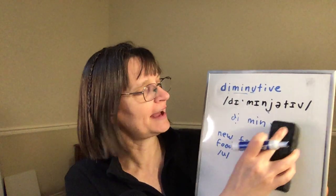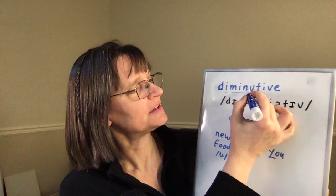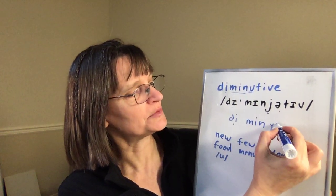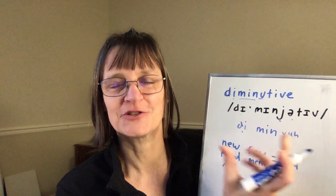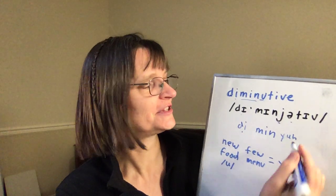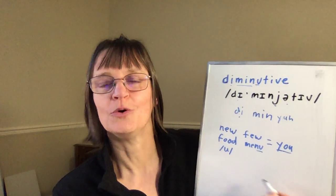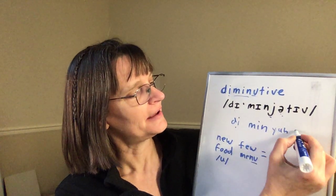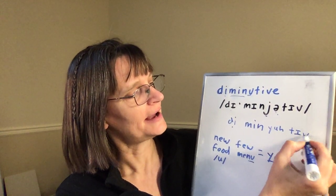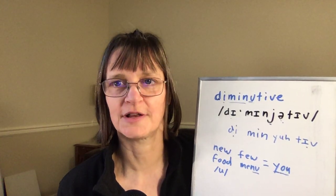We actually have, instead of a 'yu' sound, because this syllable is unstressed, it actually is more of a 'ya' — 'diminutive,' 'diminutive.' So that 'yu' gets reduced to a schwa in the unstressed syllable. Unlike 'menu,' where we do use a clear 'u,' in 'diminutive' it's a schwa. And then our last syllable also has another lax 'ih' vowel that's short and light.